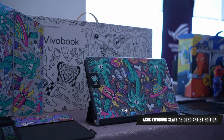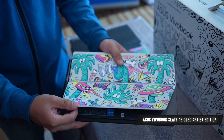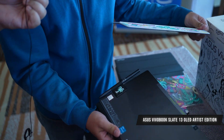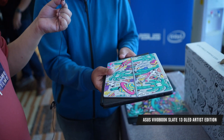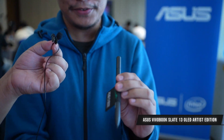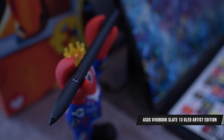The device itself is still the same hardware, but there's also a Stephen Harrington boot logo, and even the little things like the pen holder have a lobster design. The magnetic pen holder also features that lobster design. All of these accessories come out of the box — you don't need to buy them separately.